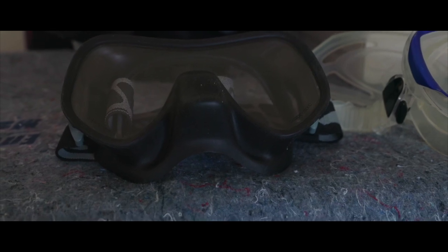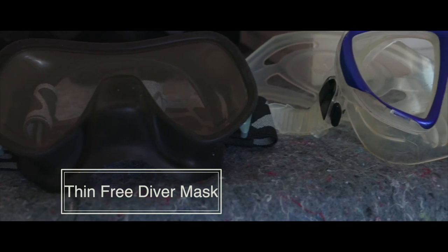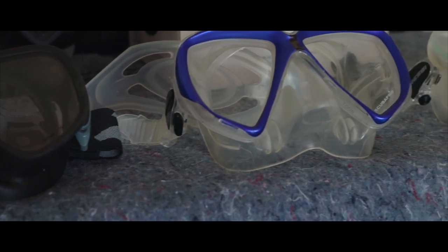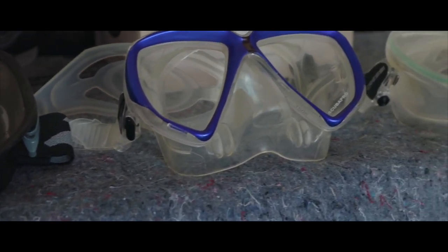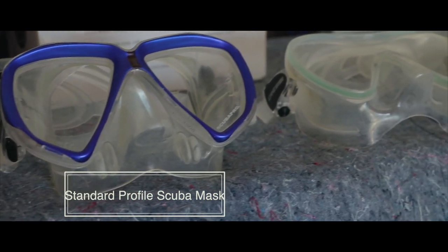In diving, it is important to streamline your equipment. Some divers, like free divers, prefer thinner masks with a smaller profile so that it cuts down the drag when they're diving. The average scuba diver has a mask that's a little bit more bulkier than the free divers. There's no right or wrong answer here for the mask that you choose for yourself.